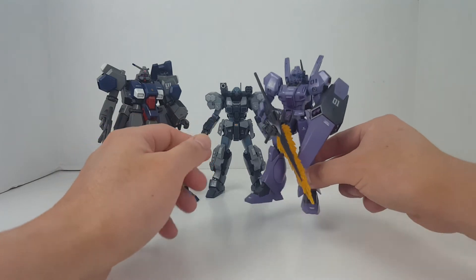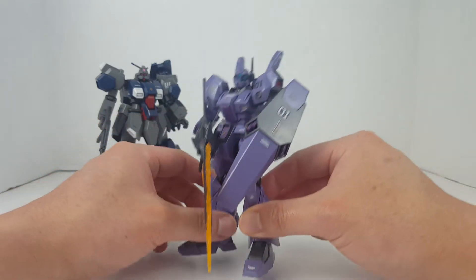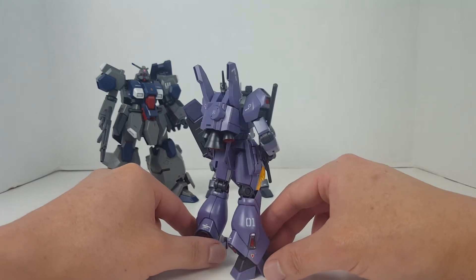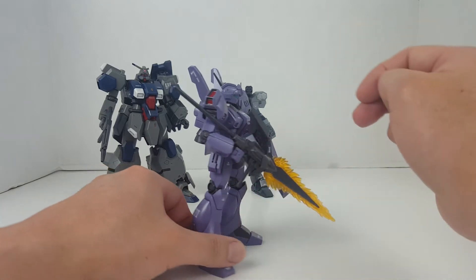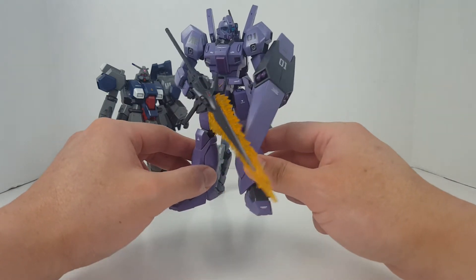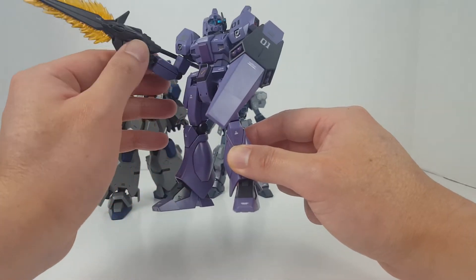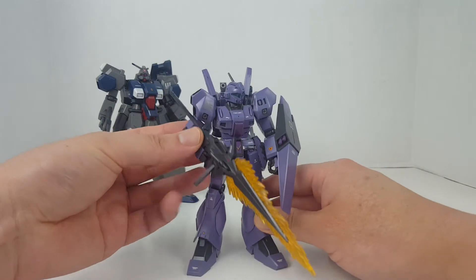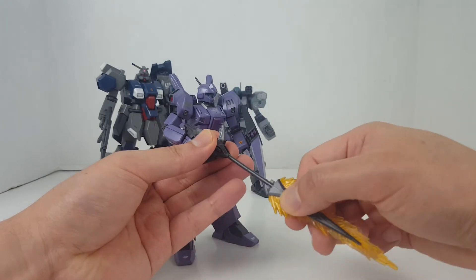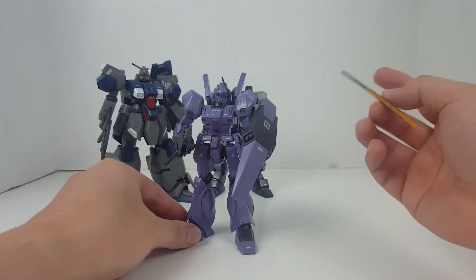Next we're gonna be looking at this guy right here. This is actually a Jagen Burnham type — this is not used by the Federation, this is used by the Burnham Corps. I think in the anime series that nobody cares about — it's a web series obviously known as Twilight Axis. And yeah, this is why this thing is a Premium Bandai.